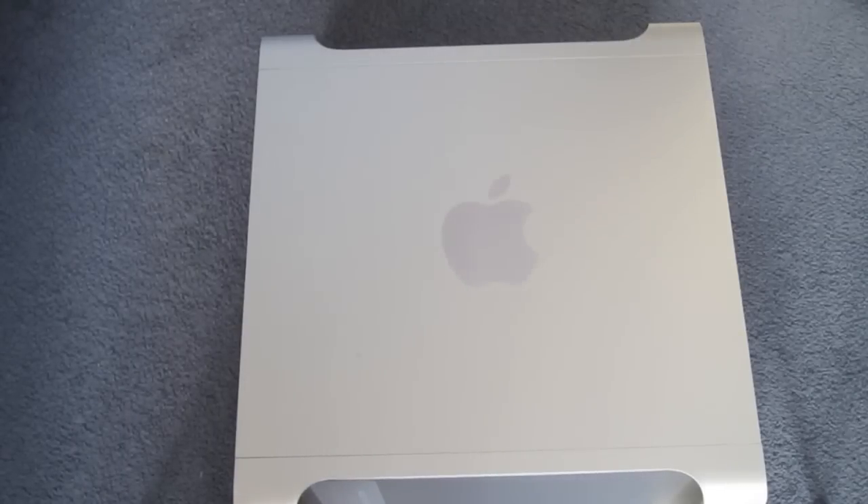This is I'll Take Everything, and in this video I'm just going to be going through the upgrades I've made to my 8-core Mac Pro and share some of my upgrade plans for the future. Let's get started.